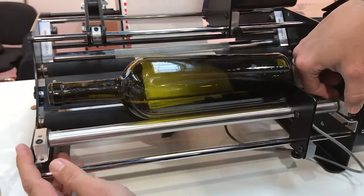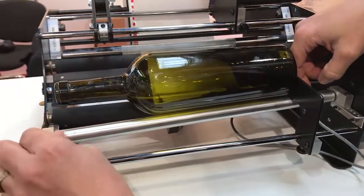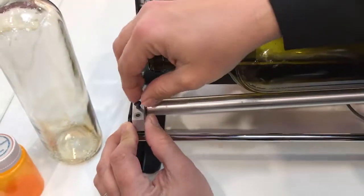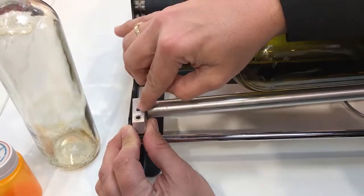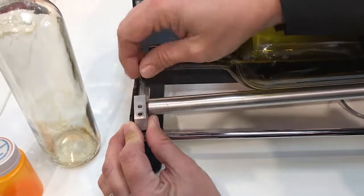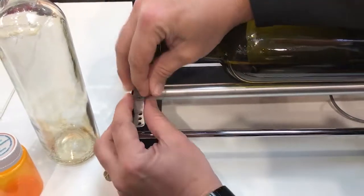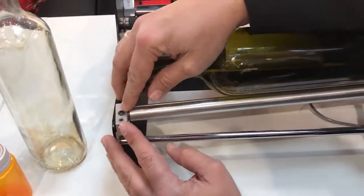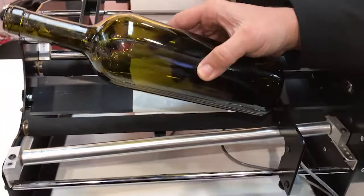With a tapered bottle, we may need to adjust so the label goes on straight — one side of the roller further forward than the other. We also have half adjustments. The spacing between these two holes is exactly one and a half times the spacing of the bracket down below. This allows us to fine-adjust one side or the other to get the taper required to put the labels on straight.